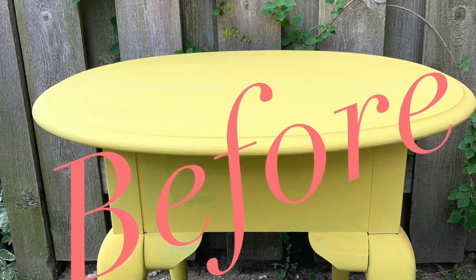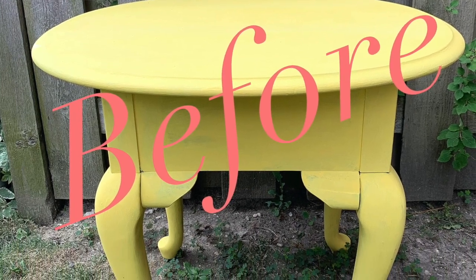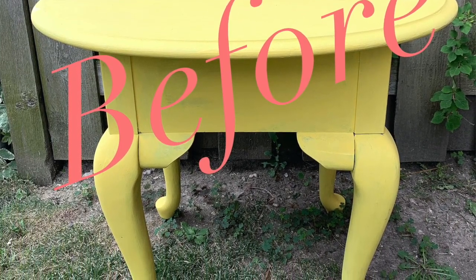Have you ever had a piece of furniture that you just kind of throw in the back of your garage, thinking one day you will get to it? That's how it was with this table I had. I've recently made a resolution to get those projects done, so I pulled the piece out. I think when you paint furniture, 90% of it turning out is confidence and 10% are tricks you've learned along the way.